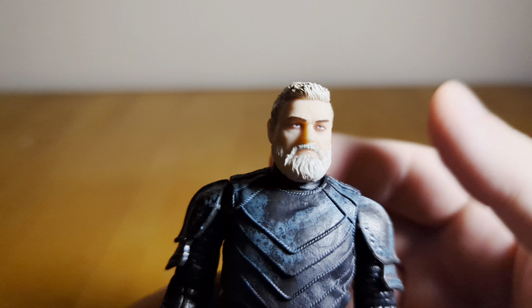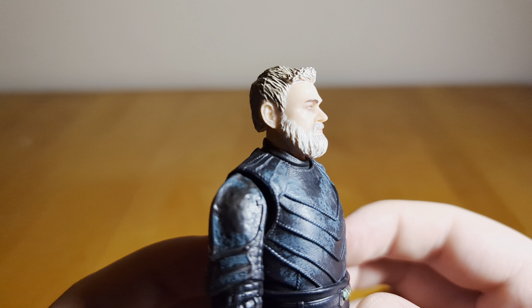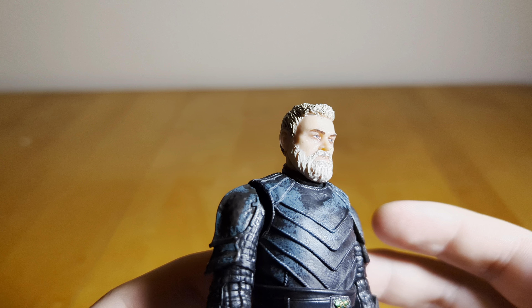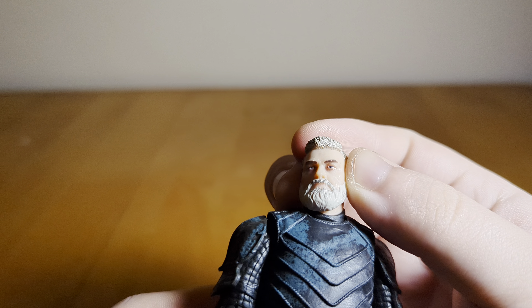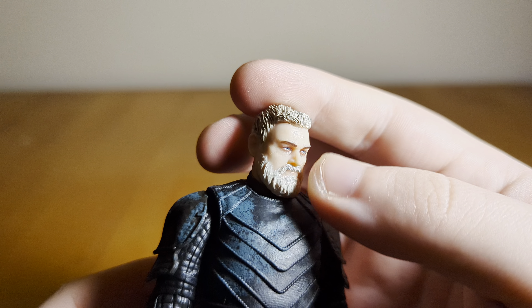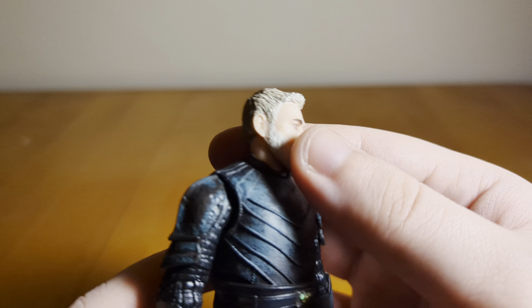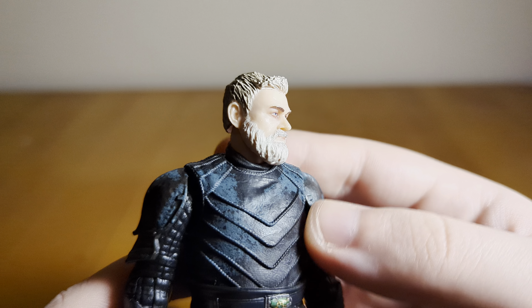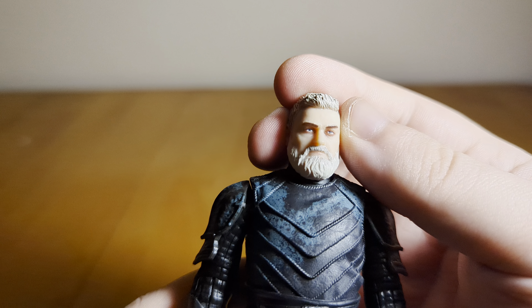The likeness — they didn't do anything different with the head sculpt. In my opinion, the likeness misses the mark a little bit. I think it still looks fine, but it doesn't look exactly like Ray Stevenson. It still looks like the character, though. I hate to say it because he passed, but maybe it's kind of to the benefit of Hasbro that it doesn't quite look like Ray, because now they're going to have to recast the character — so it just more generally looks like the character. The likeness could be a little better, but it's not bad.